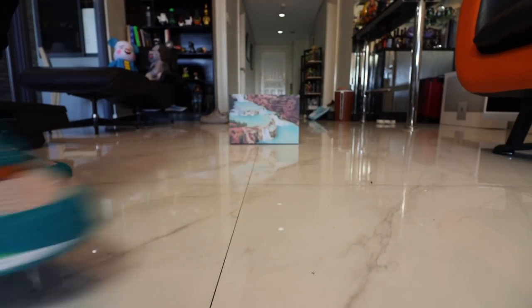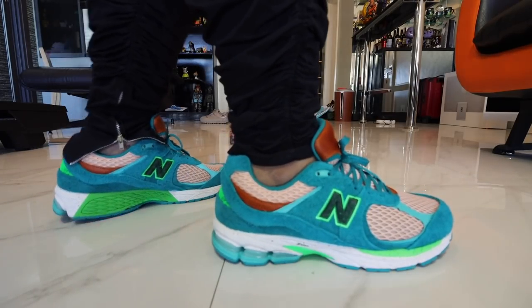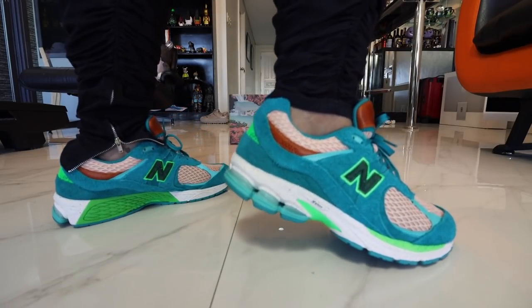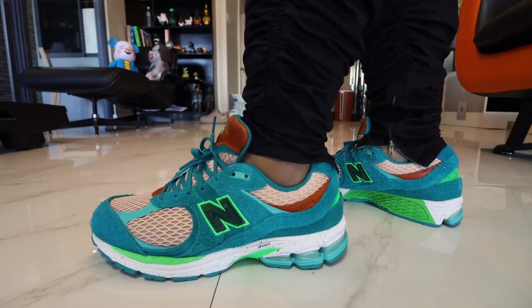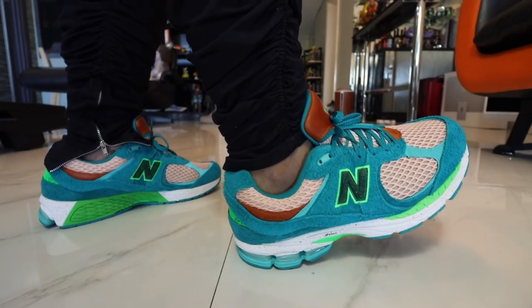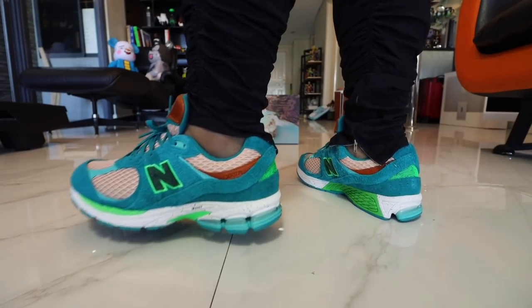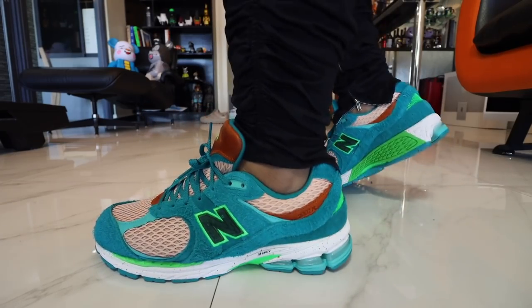So how is the sneaker on feet? Well, as expected, it is comfortable. In terms of sizing, if you have wide feet, as usual I would recommend that you go either a half size up or maybe even a full size up. This one is size 12 and it is a bit kind of tight for me — ideally I probably should have tried to go for a 12.5 or a 13. But the cushioning is great, the breathability is awesome, and it's going to be a fantastic all-around shoe. That's the New Balance Salehi 2002R 'Let the Water Be Your Guide' shoe. Let me know what you think of the sneaker in the comment section down below.